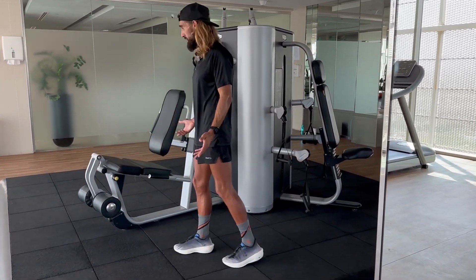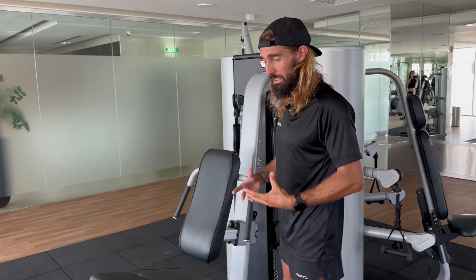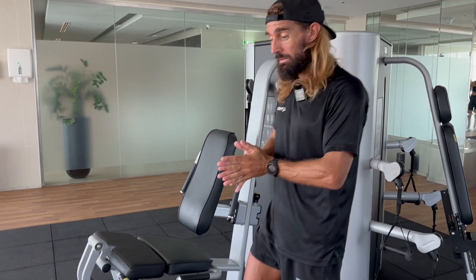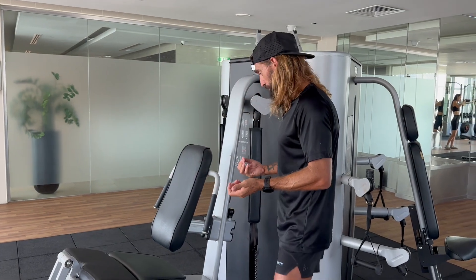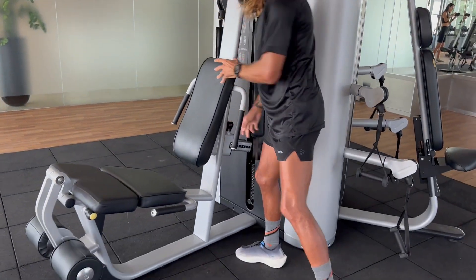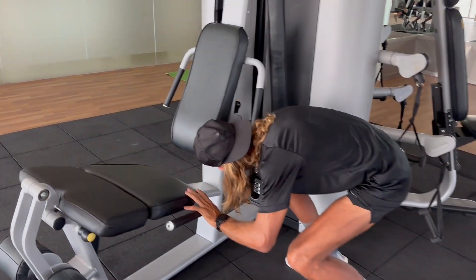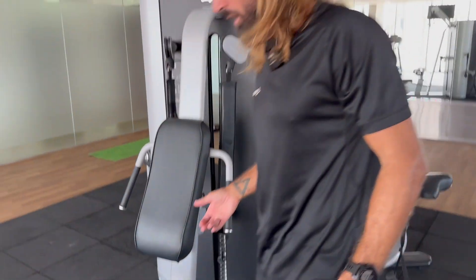I'll come to a machine like this. For me, it's really important on a machine to feel comfortable. It's not about how much weight you're lifting — it's not about trying to lift the most amount of weight. It's about building strong muscles that are robust. I like to be right back in the seat, and I'll set the weight down to 30 kilograms, which is not a great amount of weight.